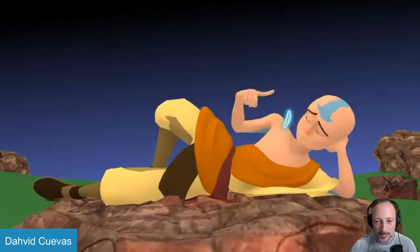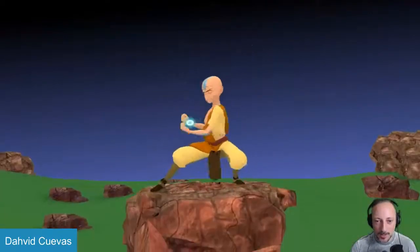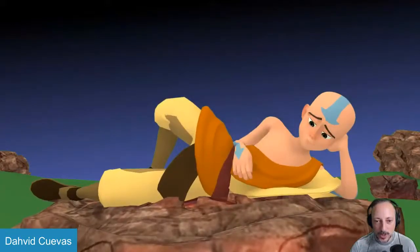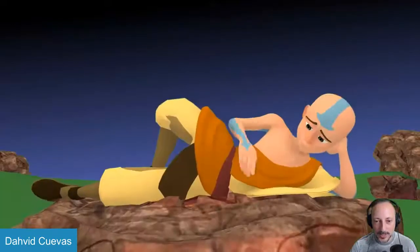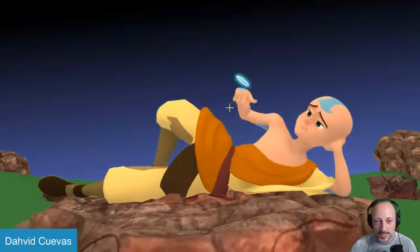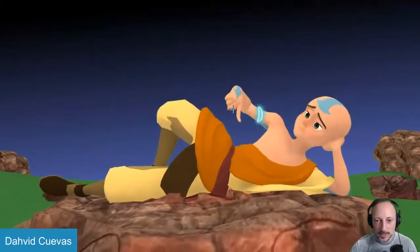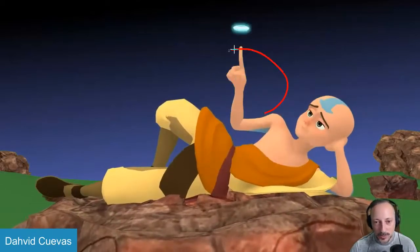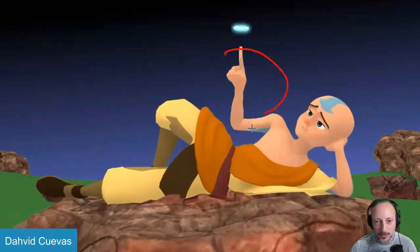Same thing with this one as a previous one I reviewed — there's not much that really concerns me about the animation. It already starts off with an appealing pose, all that stuff is clear. I think sometimes the arcs could be worked on a bit, where it feels like there's energy going this way, but then it kind of stops and goes straight down.